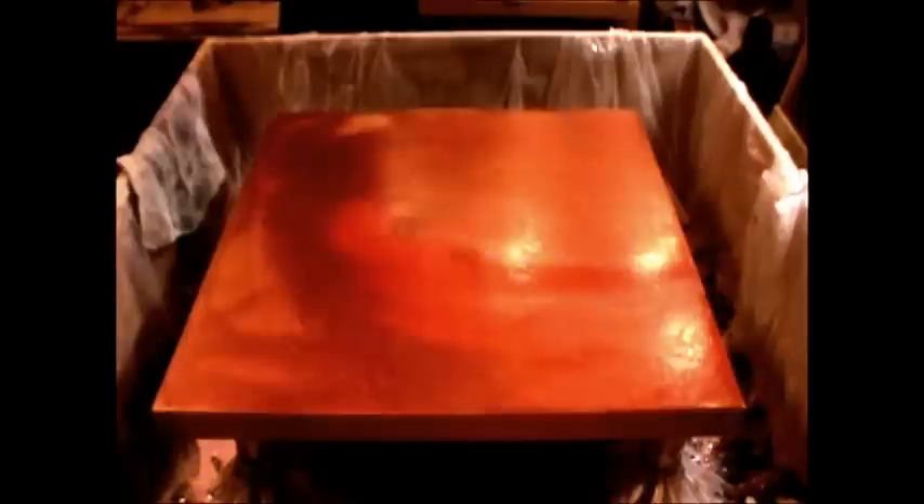Alright, we're ready. You can see the light on the bottom. Please let this be pretty — acrylic pouring gods!